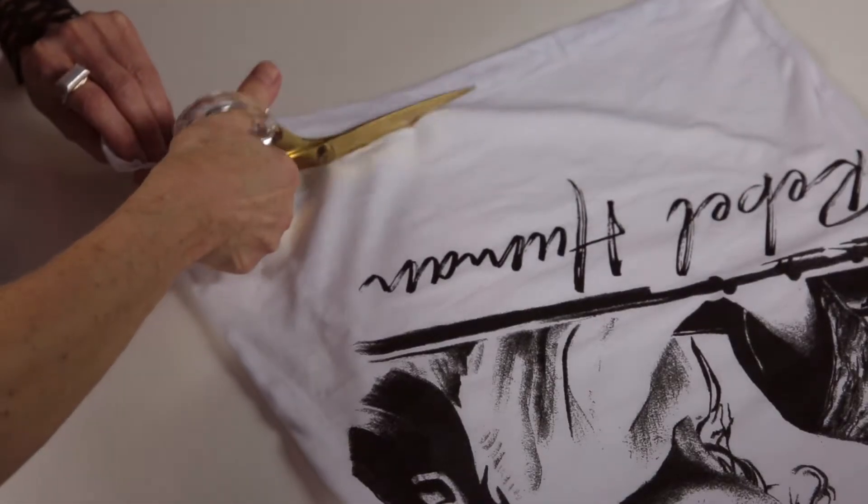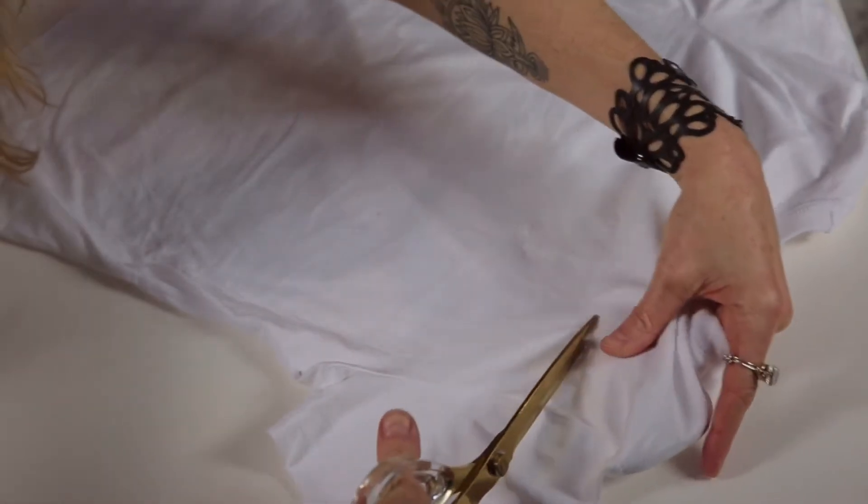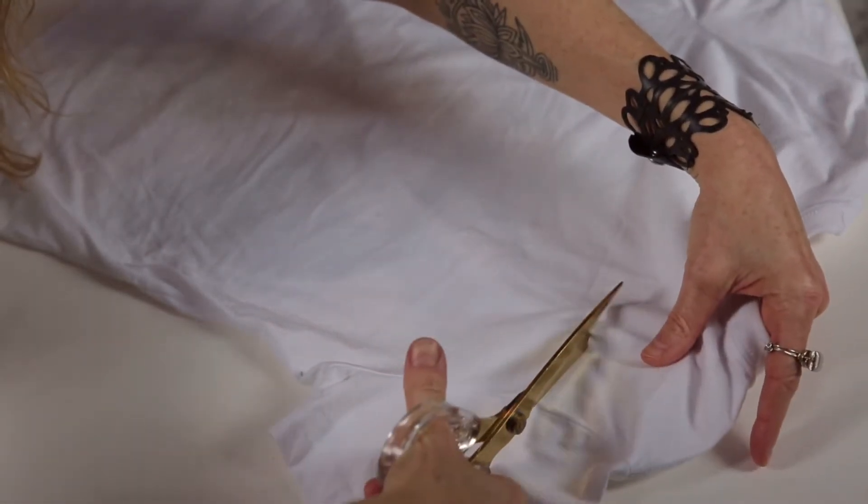I started cutting up t-shirts about 10 to 12 years ago because I wasn't finding the fit and style that I was looking for. Instead of just being okay with what I was given, I took it into my own hands to create the look and the fit that I wanted. T-shirts can just be so boring and plain despite whatever beautiful design is on the front. Creating a different fit and look in the design makes it really stand out. So I just started playing, experimenting, and figuring it out.